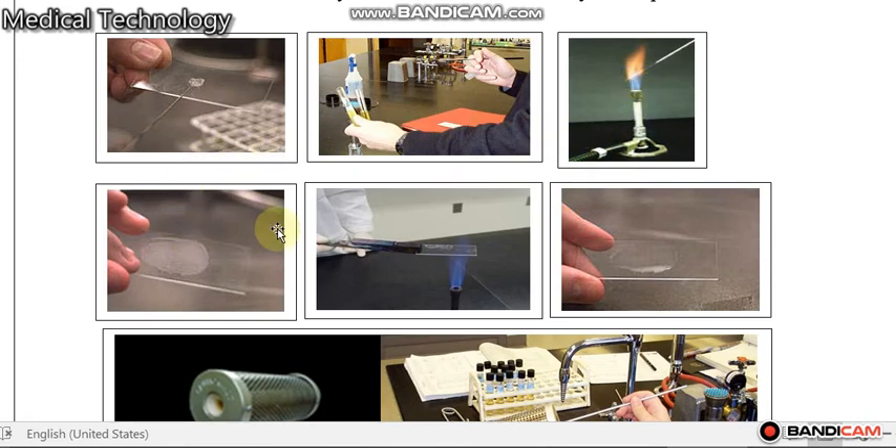الخطوات لتحضير المسحة البكتيرية الجافة إذا كان عندنا وسط نامية البكتيرية في وسط زرعي سائل — بالبداية نعقم اللوب، sterilize the loop in the Bunsen burner, take only one drop. After cooling the loop, take one drop from the liquid media containing bacteria and put it on the cleaned and dry slide, then spread.